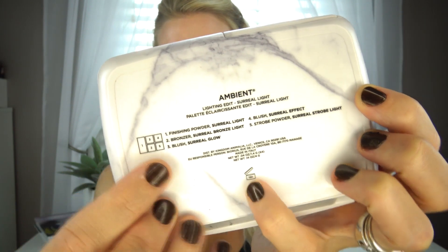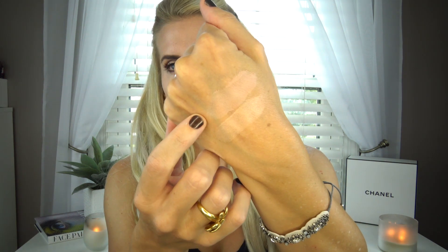Just to let you know, on the back they have all the names of what's in here with corresponding numbers, which is really helpful — I don't think they did that before. The first one is the finishing powder. I'm going to swatch it and compare it to Dim Light. Dim Light is a little bit pinker and Surreal Light is a little bit more yellow. Using a really big fluffy brush to set my face — it sets really nicely and leaves a really pretty warmth. I really like this — it adds kind of a peachy, really pretty warmth to the face.